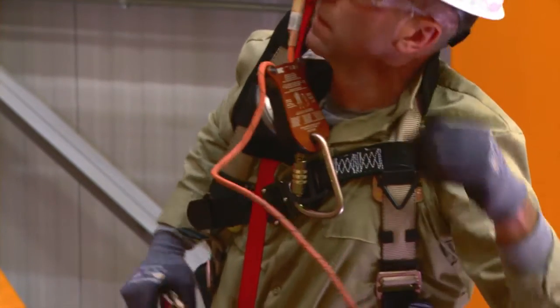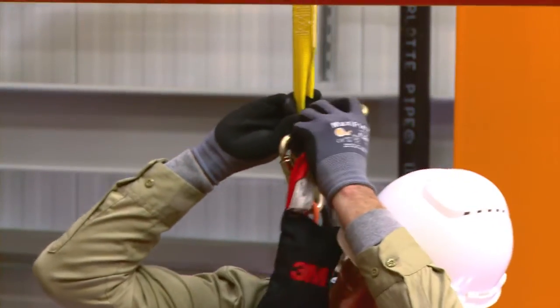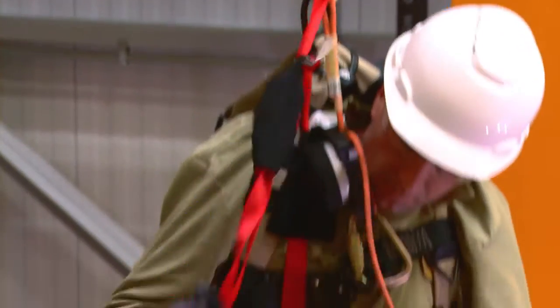Reach up and attach a secondary suspension trauma strap to the back side of the eyelet of the lanyard. Step up into the second suspension trauma strap to eliminate enough pressure to allow you to disconnect your harness from the lanyard.